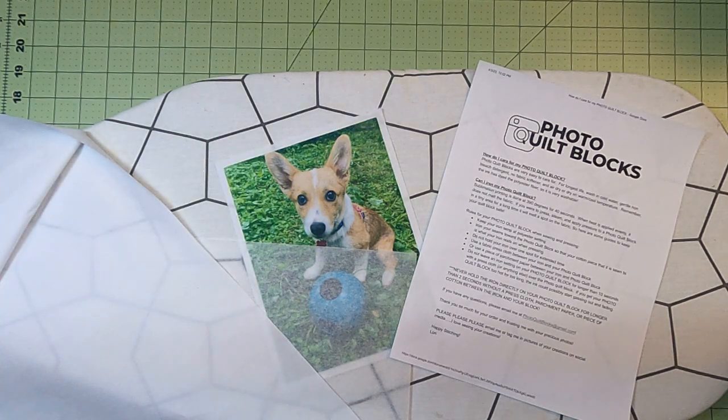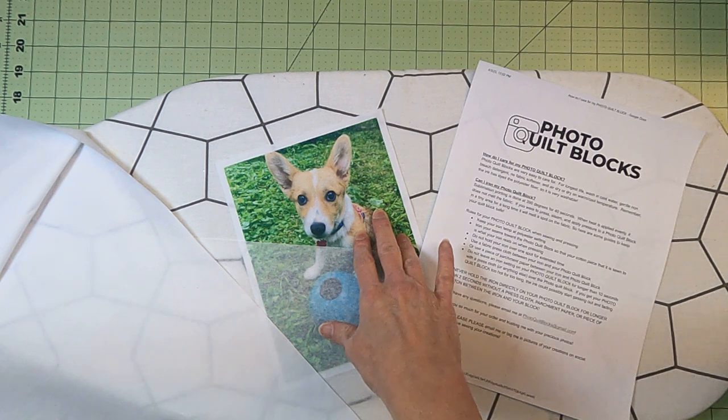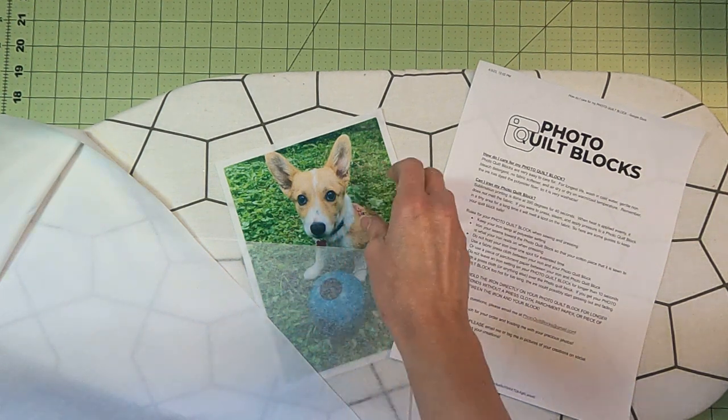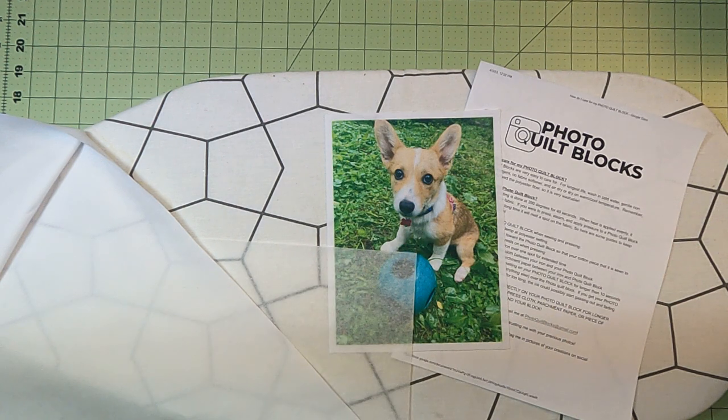This video is more about how to press and work with your photo quilt blocks so you're not scared of it. So this is a polyester, so it can melt. But when I fuse or print this fabric, it's between 350 and 400 degrees for a minute, so it can take heat. It just has to be even heat.